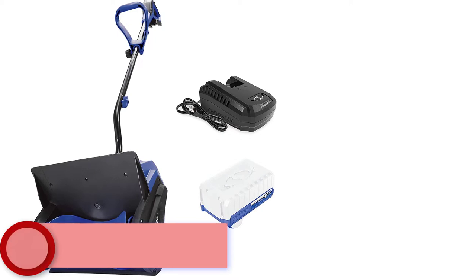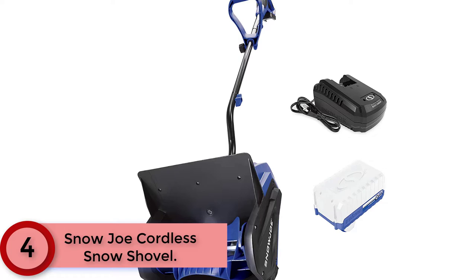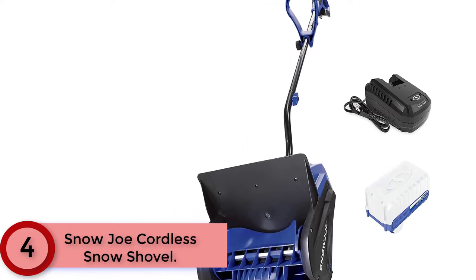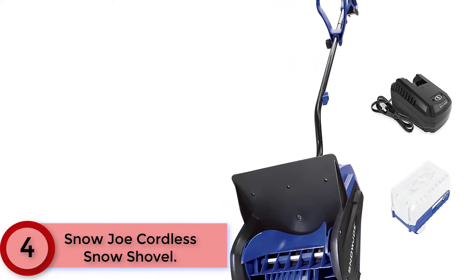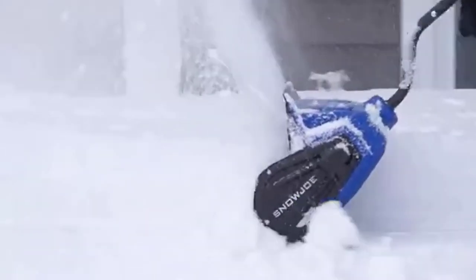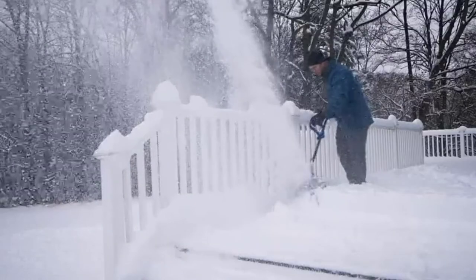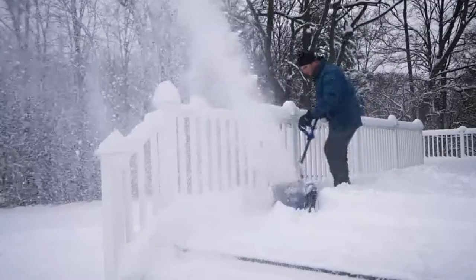At number 4, the Snow Joe Cordless Snow Shovel. When it comes to snow, go with Joe. Introducing the ultimate grab-and-go cordless snow-busting tool, the 24VSS13 from Snow Joe. Combining innovation and functionality, Snow Joe provides an easy, convenient, and cordless solution to get snow out of your way this winter.